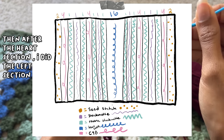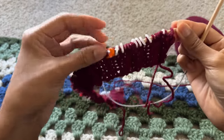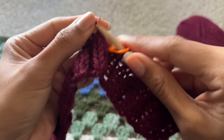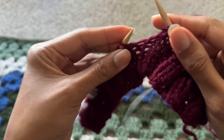After the heart section, I did the same exact pattern as before the heart, but in reverse. For the wrong side of the project, I just worked the stitches as they appeared — if I saw a bump, I needed to purl; if I saw a V stitch, I needed to knit. It was a fairly simple pattern, but I could easily make mistakes, so it required my full attention while knitting.